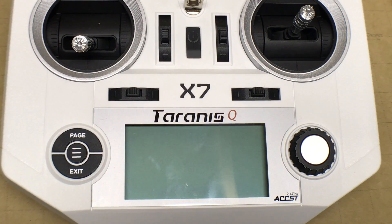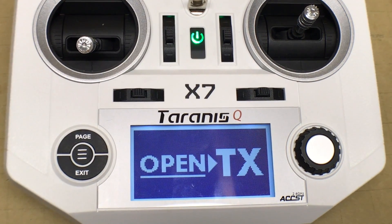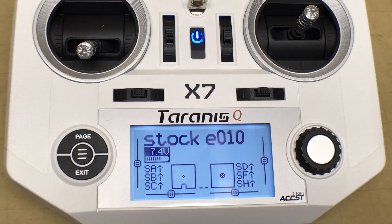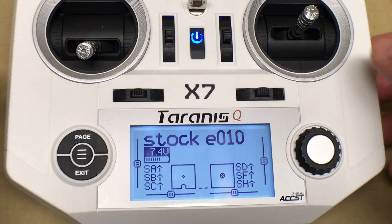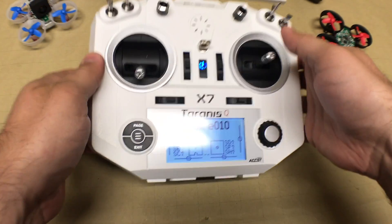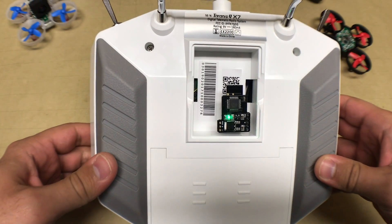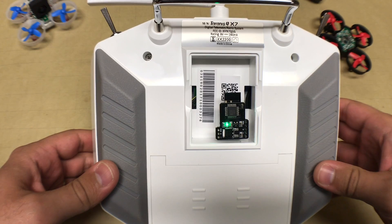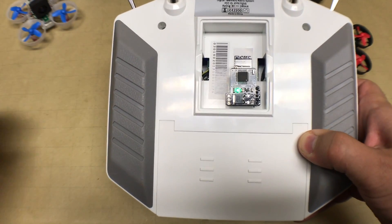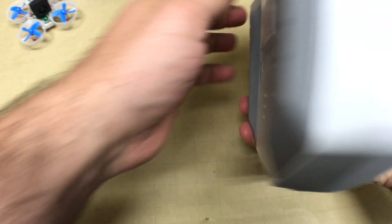To do this test, turn on the Taranis QX7 and make sure the correct model is selected — you can see we have 'Stock E010' on PPM mode, which is correct. Turn the transmitter over and you should notice the green light on the module is lit up, telling you everything is working correctly and your settings are appropriate for this model. Put the cover back on to protect it from being bumped.